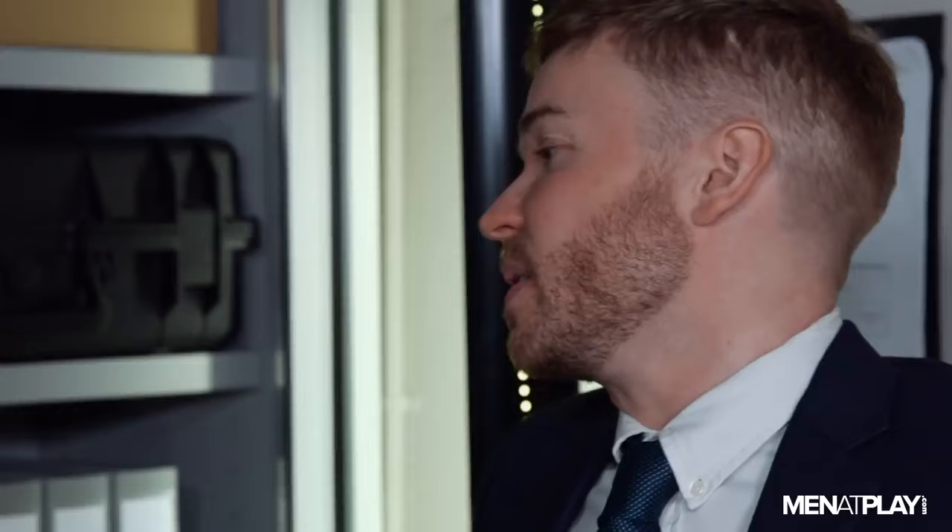Yes, it's my first week. My boss wants me to scan all these documents and send them to him as a PDF, but I just can't get it to work. Well, let me try. I'm pretty good with this.